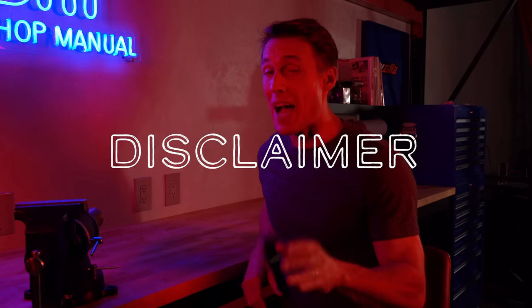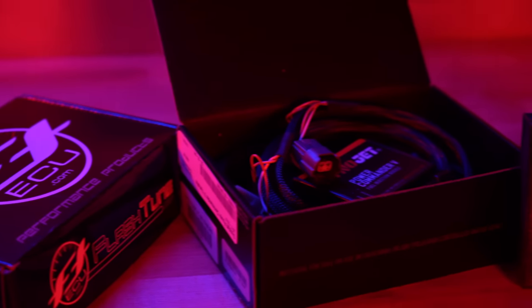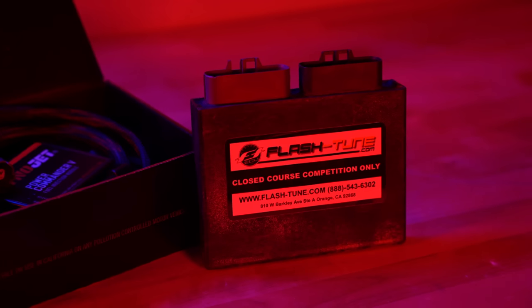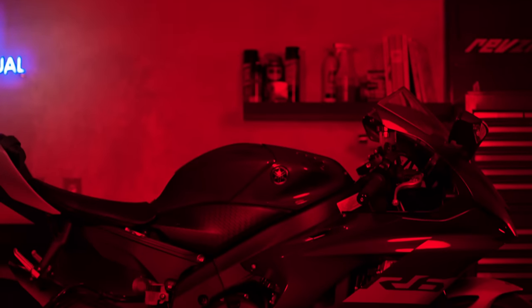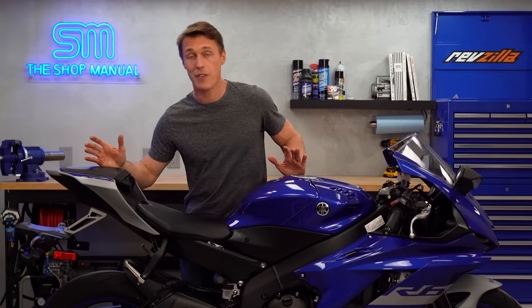Before we begin, I am legally obligated to inform you that both a Power Commander and a flashed ECU are illegal for road use since they alter your engine's exhaust emissions. These devices manipulate your engine parameters, so they might also void your factory warranty. Obviously it's going to be important that you check your local laws and talk to your dealer before you proceed.